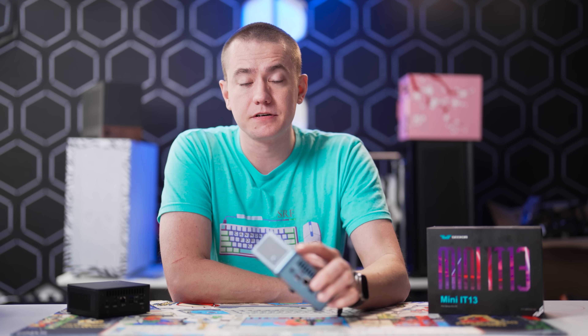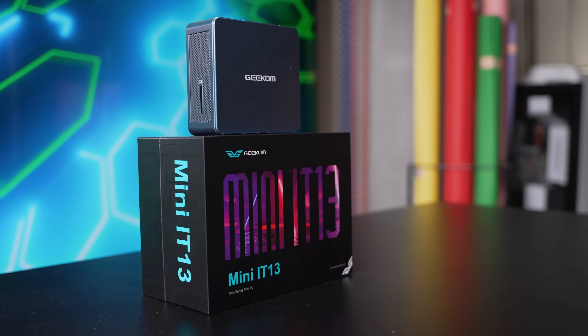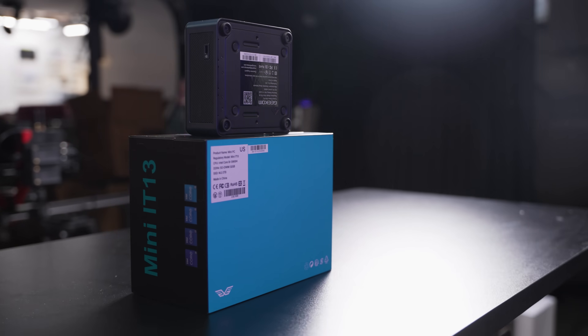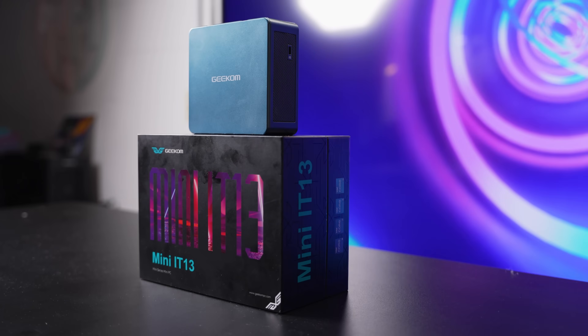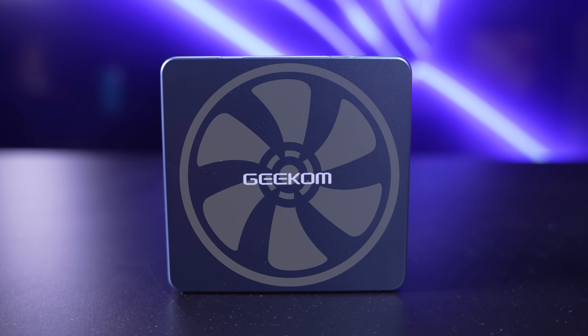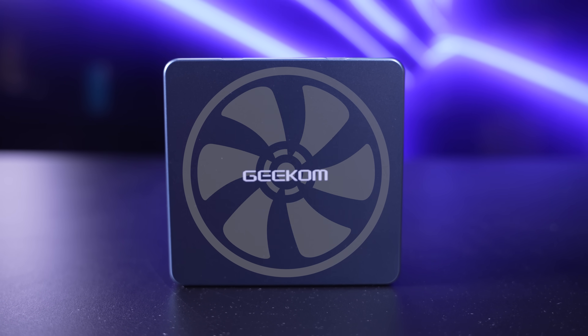The Geekom Mini IT-13 can actually handle basic video editing pretty decently. It holds all these parts in a high-strength metal and plastic frame designed to prevent deformation from drops or external force, and there's a fan in here that stays very quiet — under 45 decibels at maximum load.